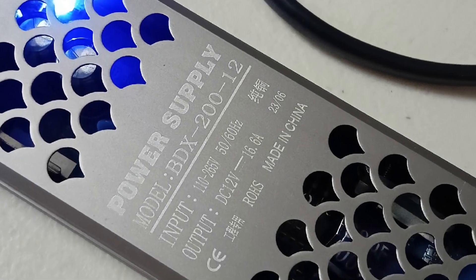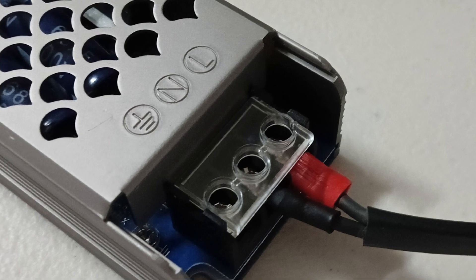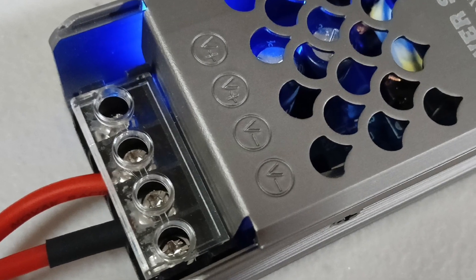This is a 200 watt LED driver. Here is the 220 AC input and a 12 volt DC output.